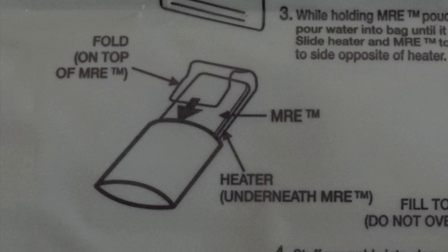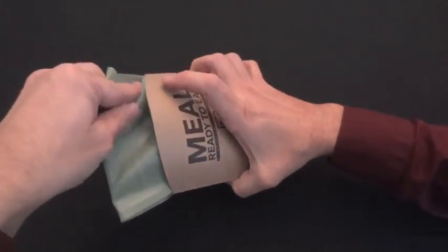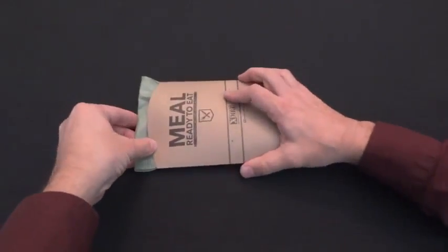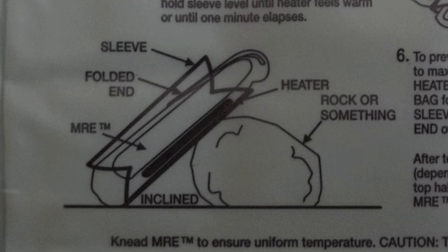Slide the MRE pouch and heater to the bottom of the bag with the heater on the bottom, fold the top of the heater over and slip it into the included thermal sleeve. Keep the heater horizontal for up to a minute to allow the water to activate the heating elements, and then place the heater against a rock or some other object at an angle for best results.